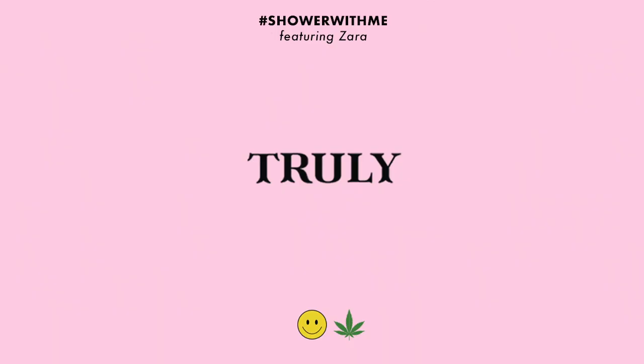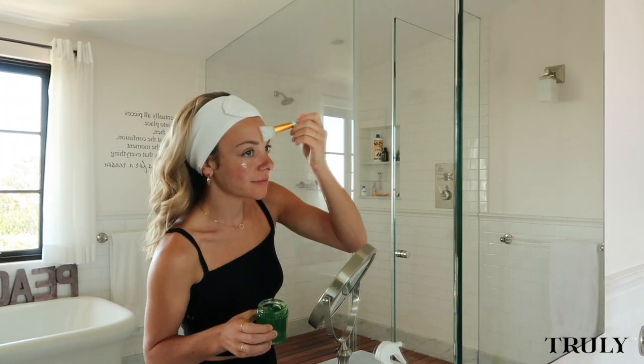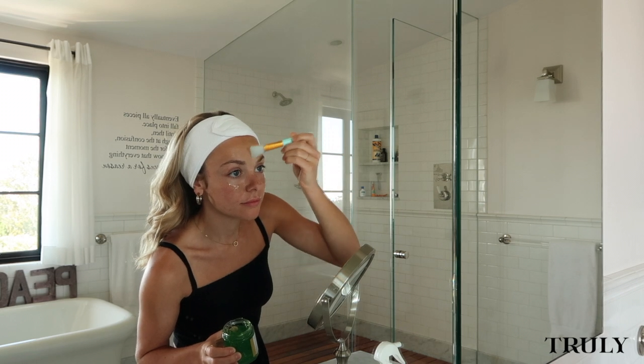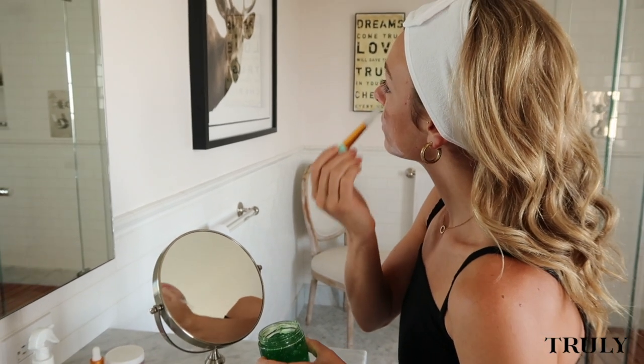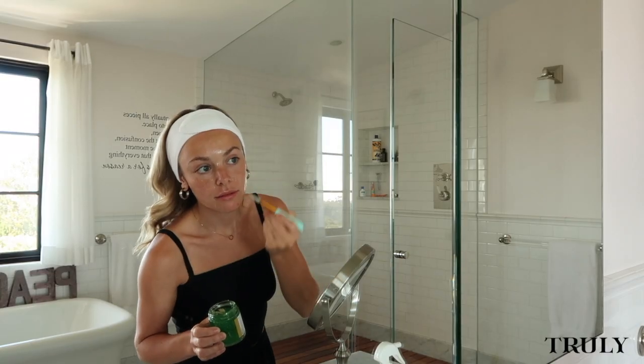Hi guys, I just got back from the beach and I'm going to show you some Truly products that I put on to calm my skin. I'm starting out with the Hemp Jelly Acne Mask. This jelly mask is really perfect at combating breakouts and blemishes without over-drying the skin. It contains a balance of hemp seed oil and green tea extract — the perfect mask for calming down my skin after being out in the sun all day.